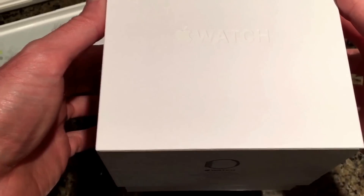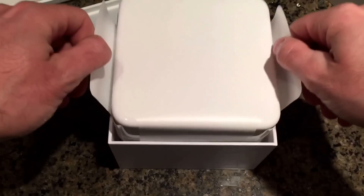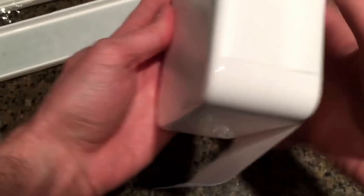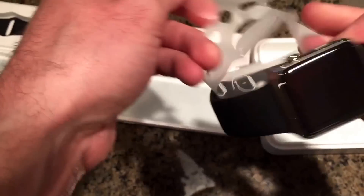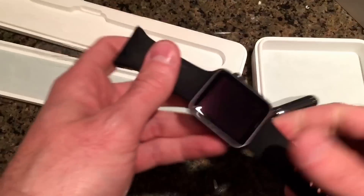42mm stainless steel sapphire crystal display. Love that sound. Let's open this up — little pull tabs — let's see what's in here. I love this little thing. This is new on all the Apple Watches. Pull that, and once you do that, open this up — you've got the little band that comes with it. Stainless steel looks good versus the Apple Watch Sport.